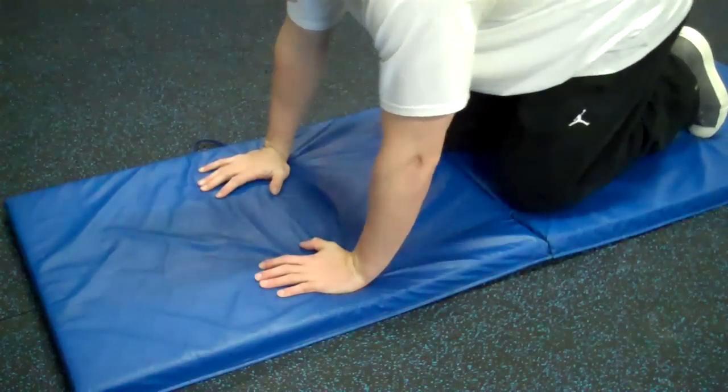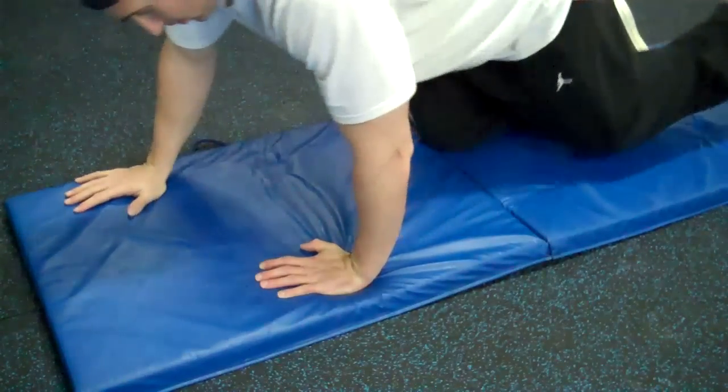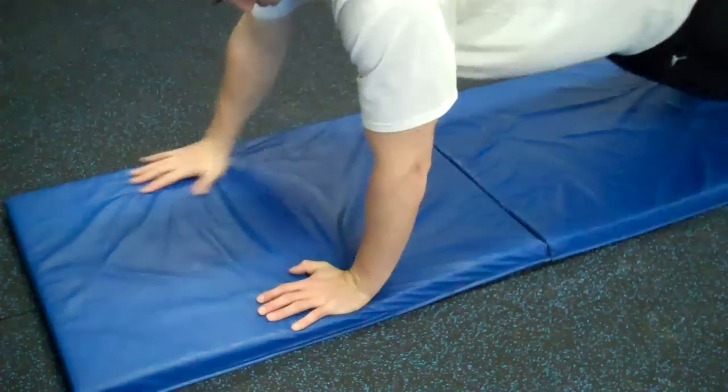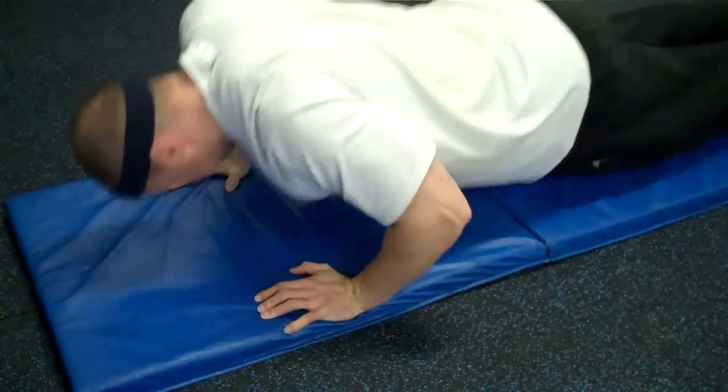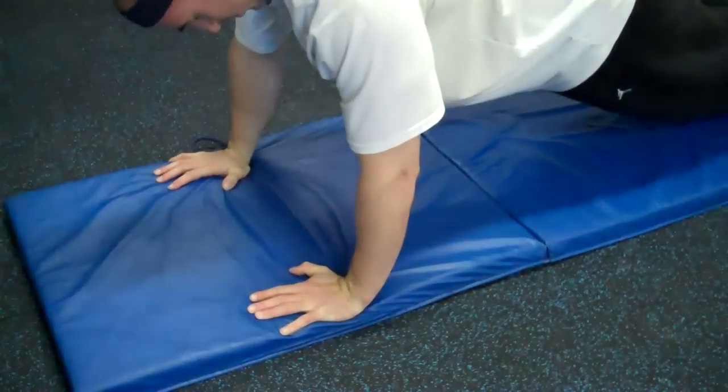These push-ups are just hitting five — from push-ups with the right of the push-up plus. I'll call out what you're doing after that. Five push-up plus.